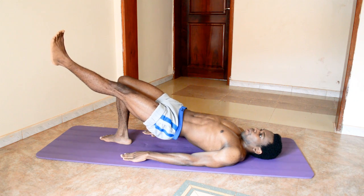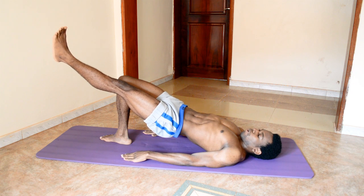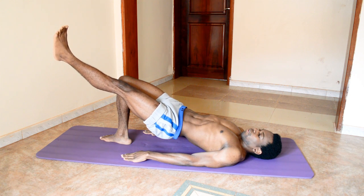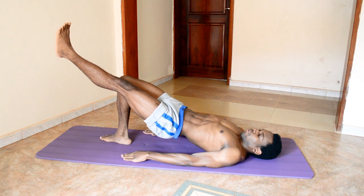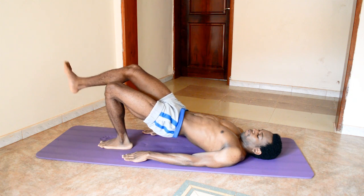About 20 seconds left and we shall switch to that single leg loop left side. Keep pushing yourself up as far as you can, taking nice deep breaths. Switching to the single leg, left side.